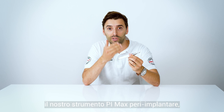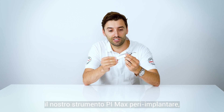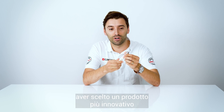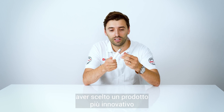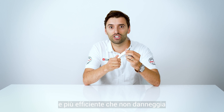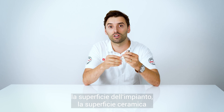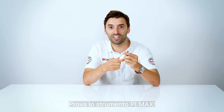Use our PI Max peri-implant instrument — you can see the difference and you're going to be happy to change to a more revolutionary and efficient product that doesn't damage the implant surface and doesn't damage the ceramic surface of the veneers and the crowns. Get yours!